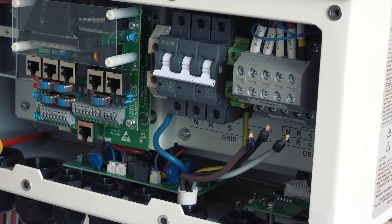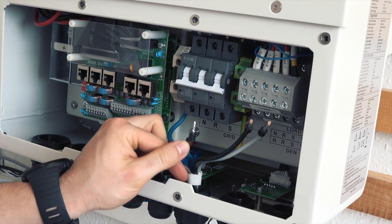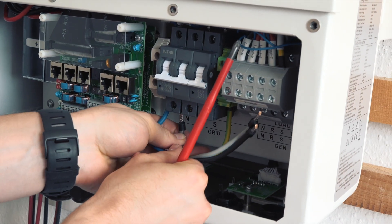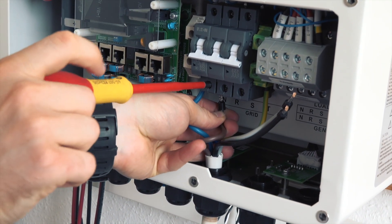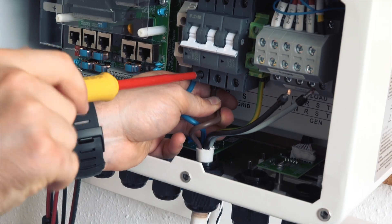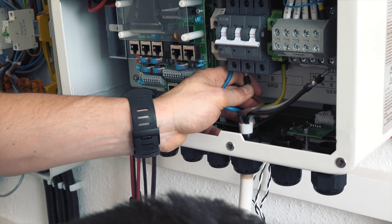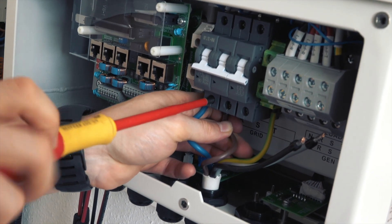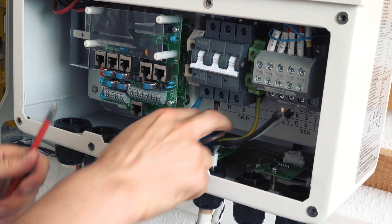We are done with the flathead. Now we use this screwdriver. The phase order is very important. I always use brown, black, and grey — of course you can use any other order, but this is the official one. Make sure each conductor is in the right place before screwing it down tight.